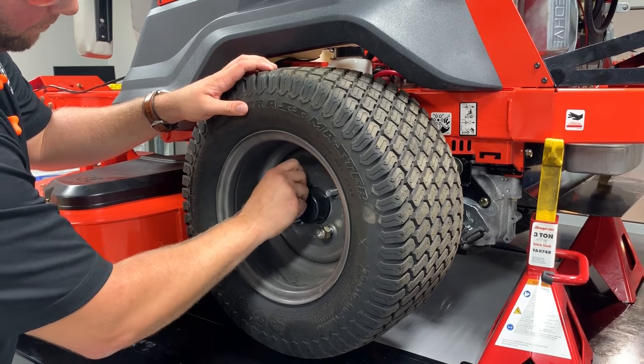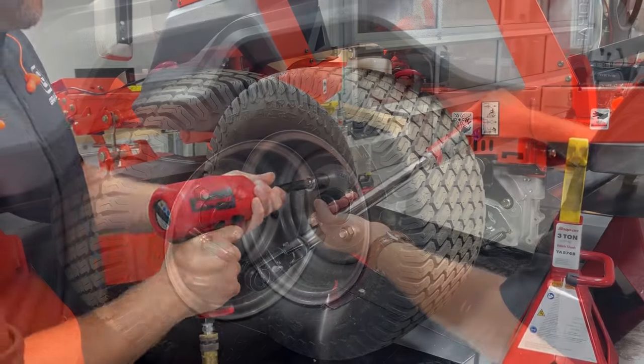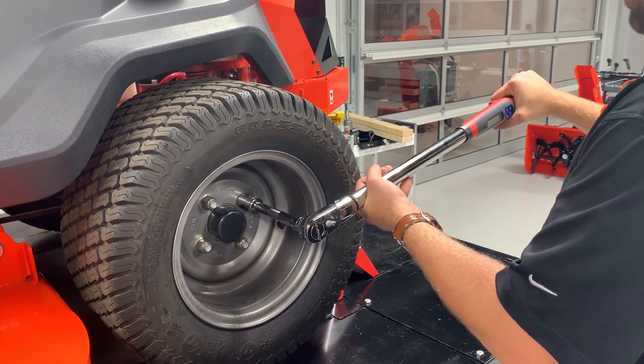Reinstall the wheel and secure it with its original lug nuts. Torque the lug nuts to the specification listed in the operator's manual for your unit.